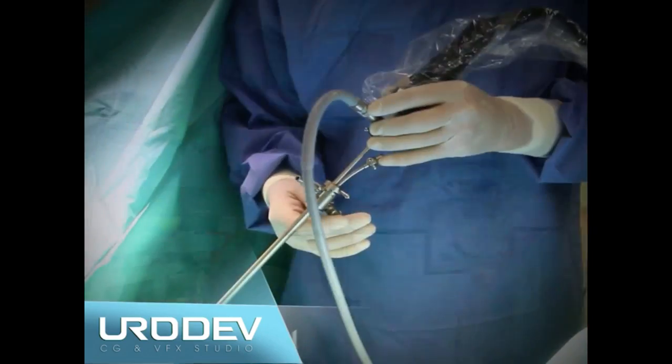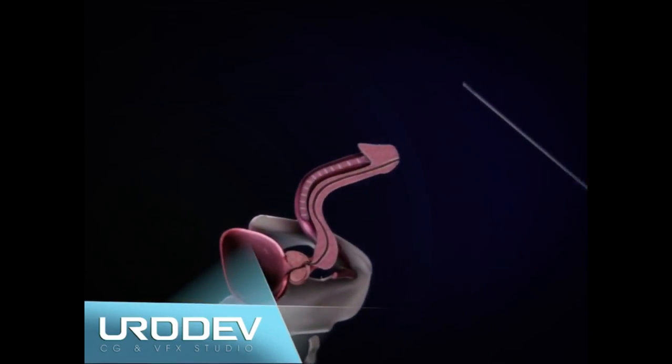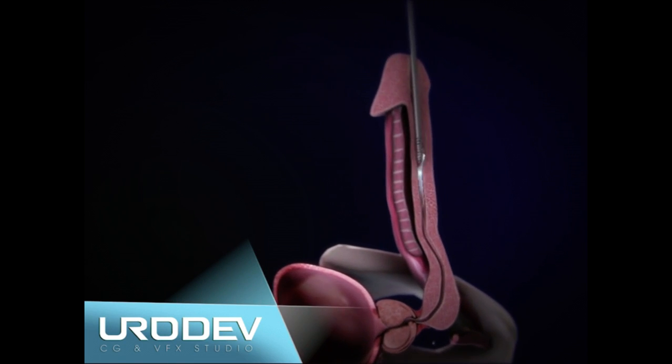This technique is used for high-volume prostate size, over 60 grams, and is based on enucleation of hyperplastic prostatic tissue by means of Holmium laser cut.